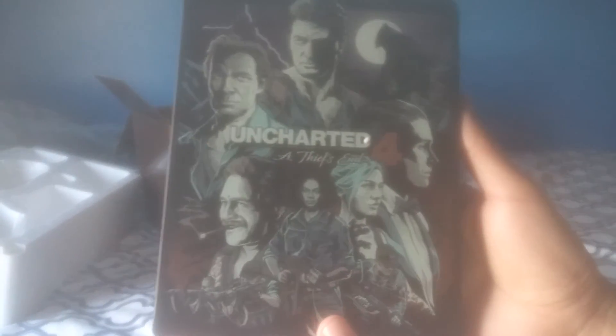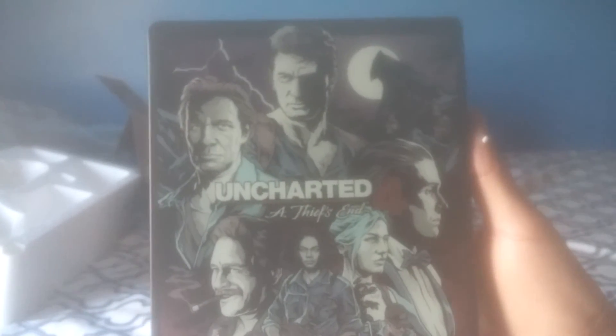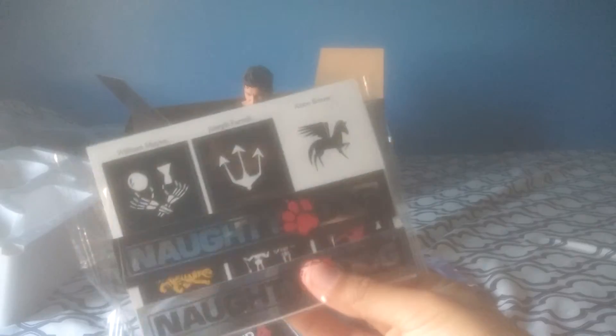And of course the art book, which is very nice — love it. And of course the game itself, which doesn't come in that regular Uncharted 4 PS4 case, which kind of sucks, but oh well — it looks pretty cool. The codes are right here, some Naughty Dog stickers — pretty nice. And the game itself.